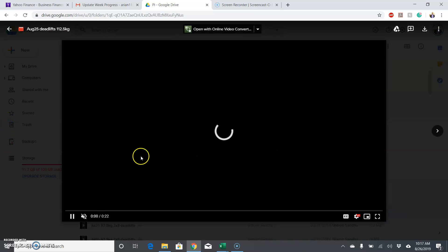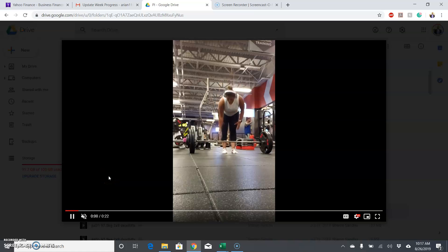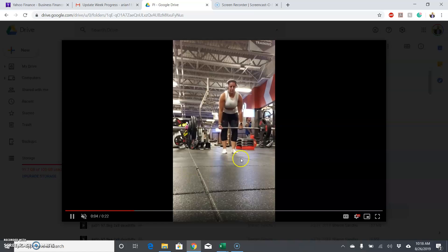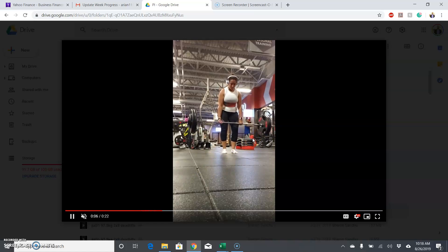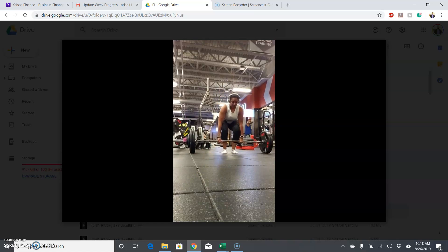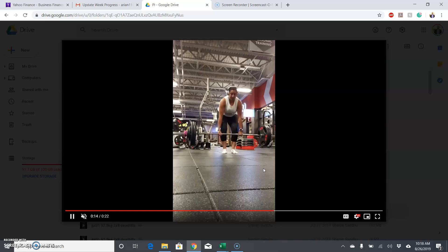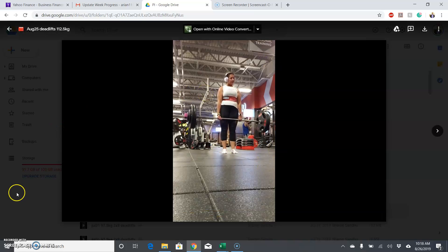Looking at that from the front, it looked much better. Could have been just that one rep that was off. So overall, deadlifts have looked really solid. You just want to make sure you get into that correct starting position on the first rep.